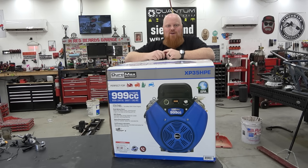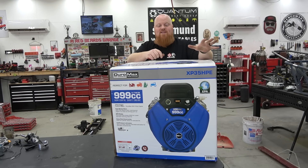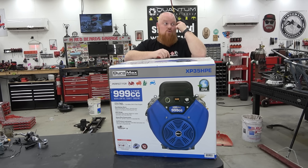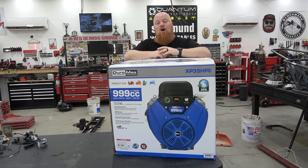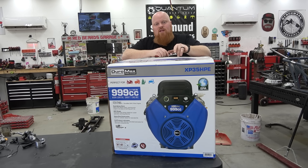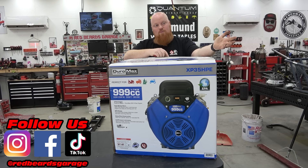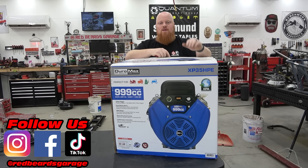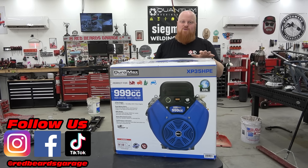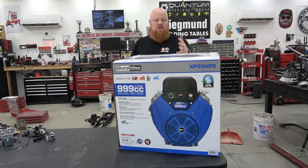Welcome back to Red Beer's Garage — we have an exciting engine we've been waiting on for a year. This is the 999cc DuroMax V-twin. This thing makes 58 foot-pounds of torque at 2500 RPM — that's a monster. A GSX-R 600 makes around that torque but at like 5 billion RPM. This is going to be a super awesome engine for a buggy, making almost the torque of my supercharged 670 right out of the box.